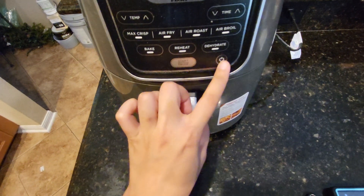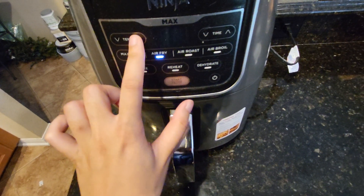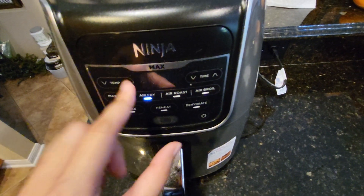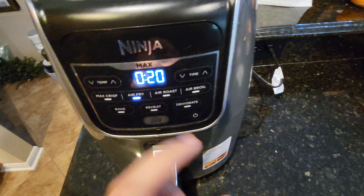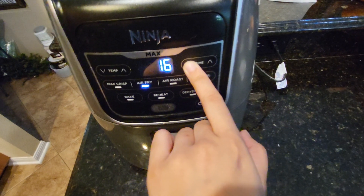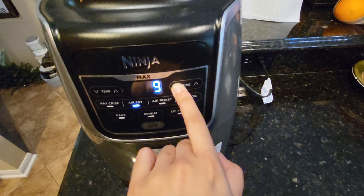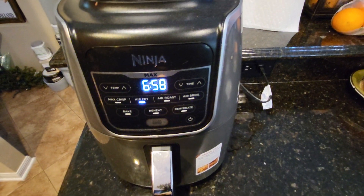So you just turn it on, hit air fry, and I want the temperature up to 400°F, which is the max temperature on this Ninja air fryer. Just start it, and even though it's already starting you can still adjust the time. I'm just gonna go for another seven minutes, and then we wait and we'll come back.